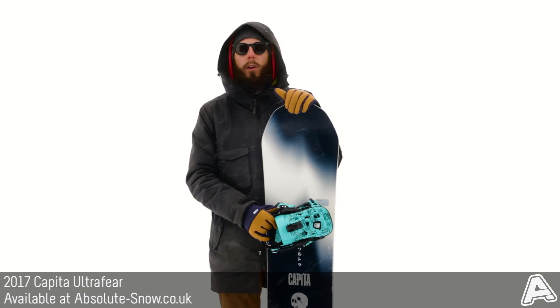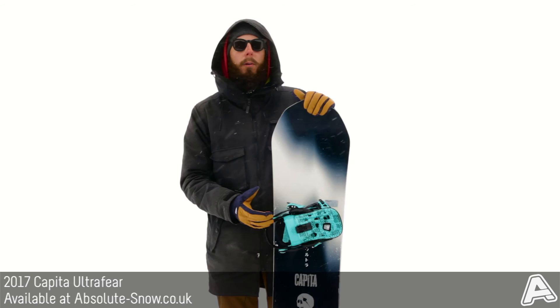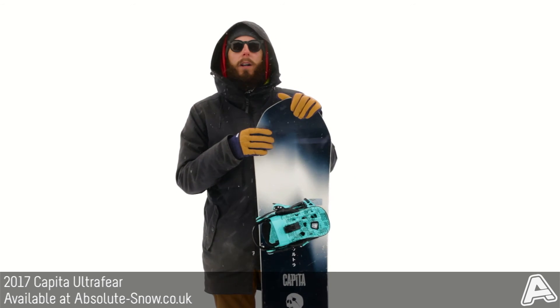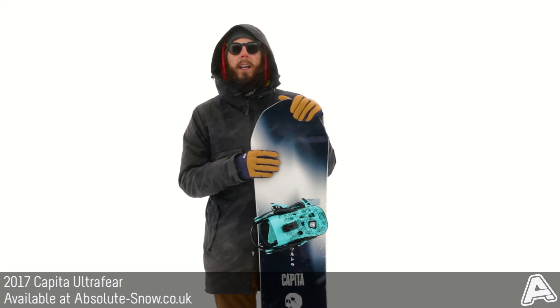We'd recommend this more for intermediate or advanced level riders. It's not great for beginners or people on a budget as it is a pricey freestyle board, but as all-mountain freestyle boards go, this is one of the best ones you can buy. That's the 2017 Capita Ultrafear.